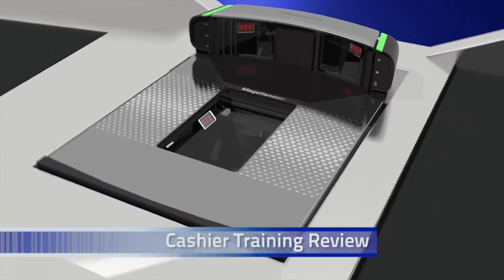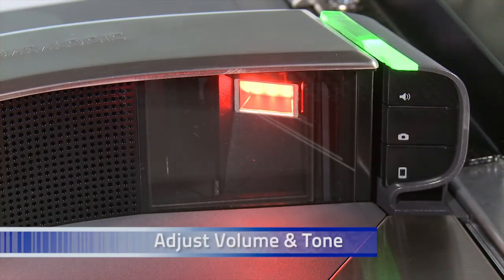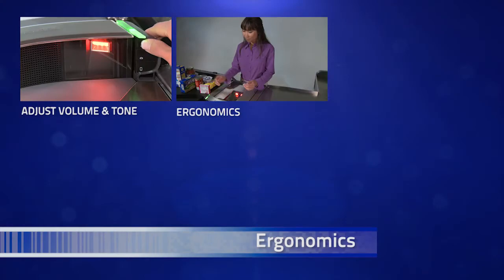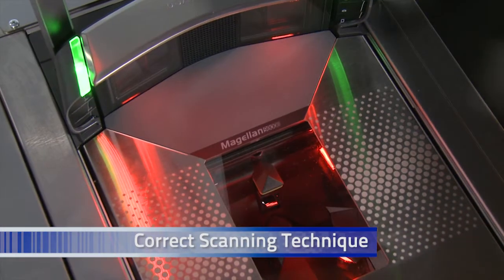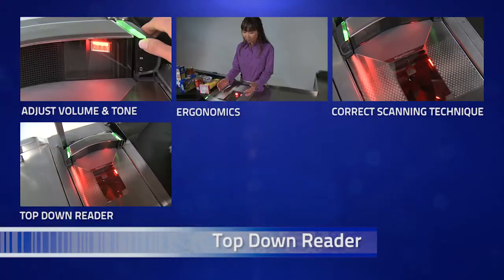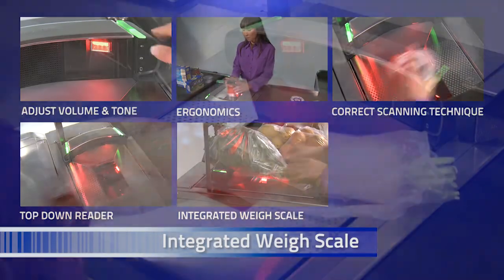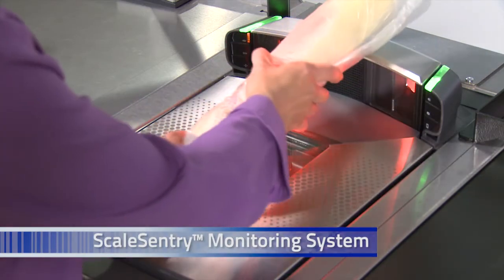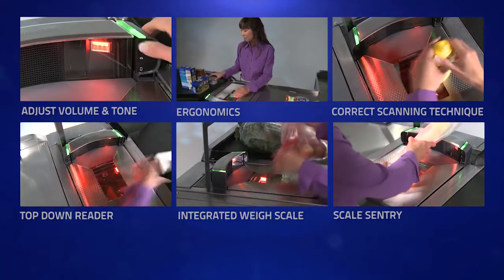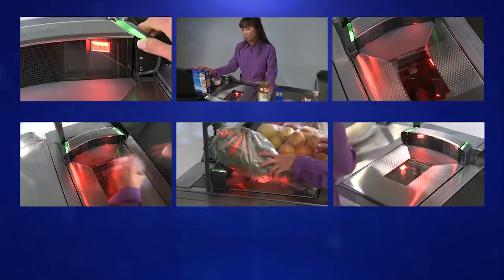This concludes cashier training on the Magellan 9800i imaging scanner. To review what you have learned: how to set good read beep volume and tone to fit individual needs; correct ergonomic scanning position for maximum comfort and productivity; how to achieve maximum throughput using guide dots on the scanner platter; using the top-down reader and customer-facing reader; using the integrated scale and scale platter for accurate weight every time; and using the Scale Sentry option. By properly using the features of the Magellan 9800i scanner, you can improve your throughput and have more energy at the end of your day. Thank you for watching.